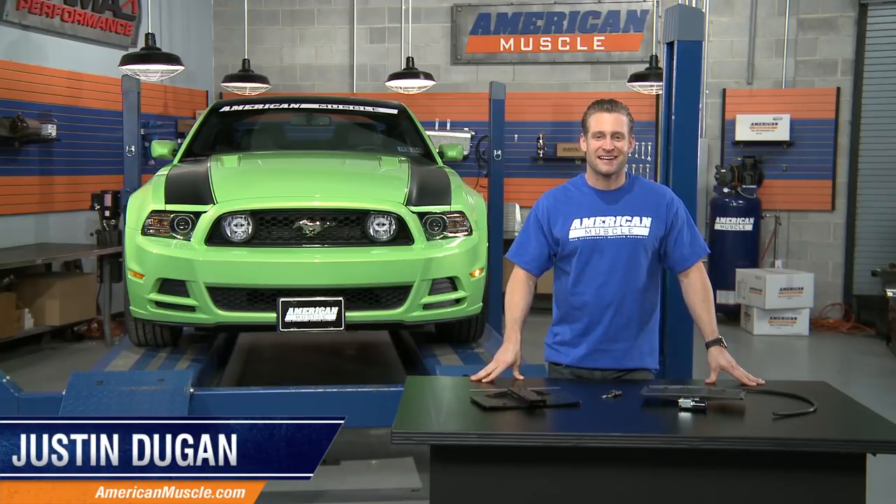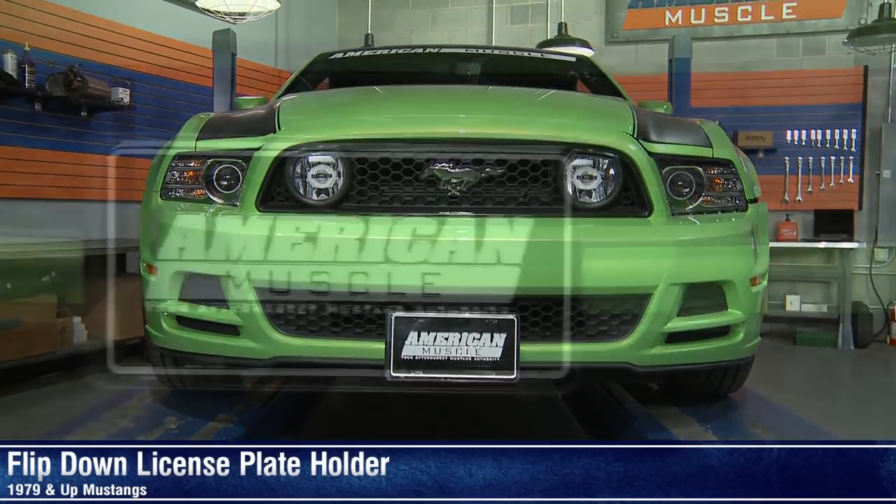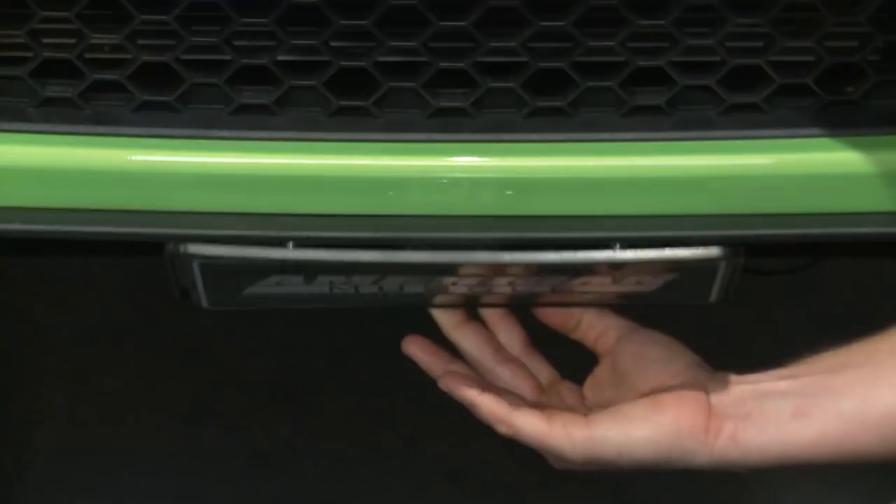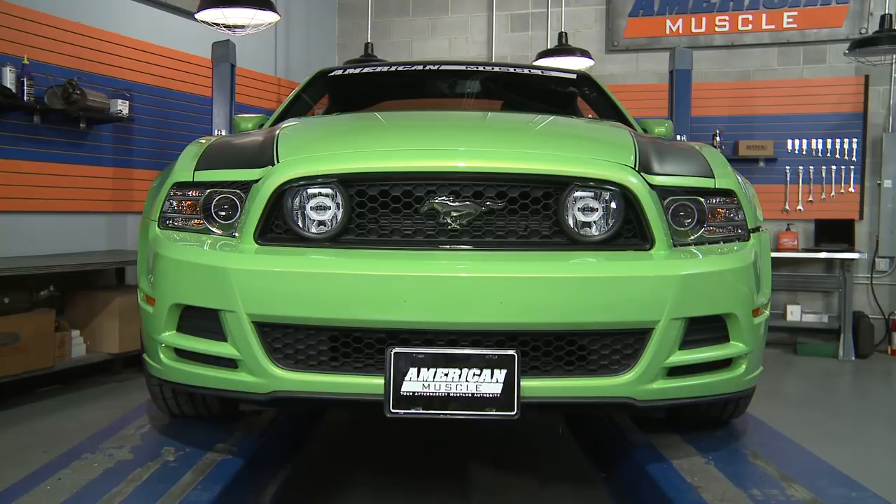Hey, I'm Justin with AmericanMuscle.com, and I'm checking out these flip down license plate holders, available either motorized or manually operated, fitting all 1979 and newer Mustangs.